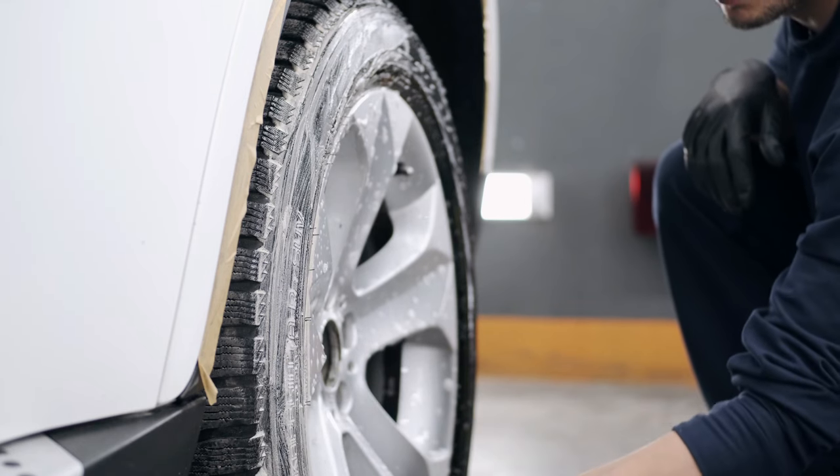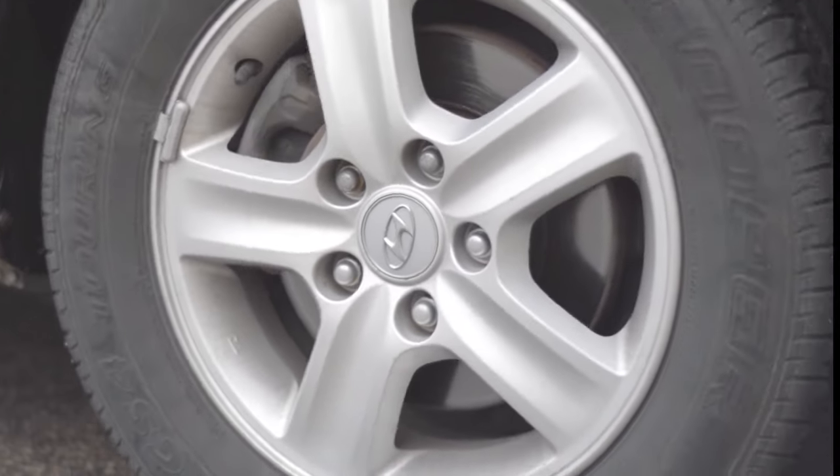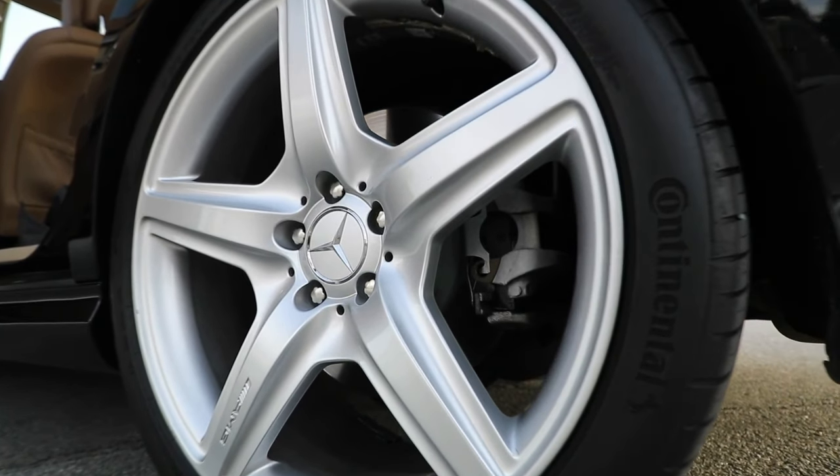Tire Dressing: After the wheels are pristine, it's time to focus on the tires. Apply a good tire dressing to give them that deep, black, and rich look. Make sure to clean any overspray from your wheels. Clean and shiny wheels paired with well-conditioned tires will complete the overall look of your car.